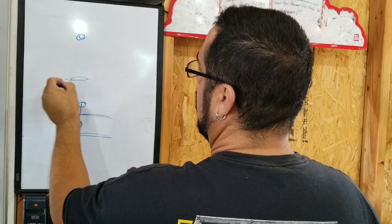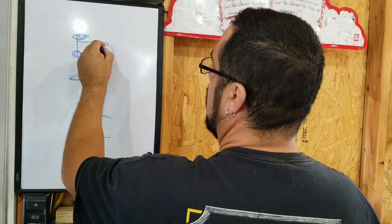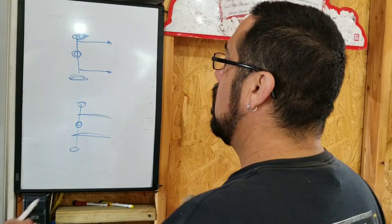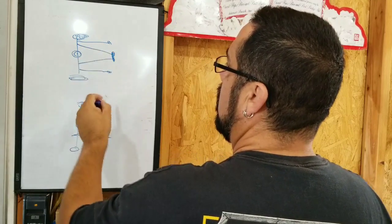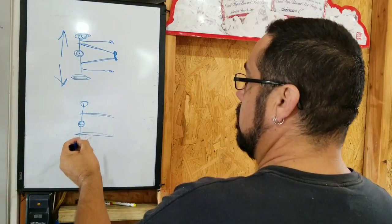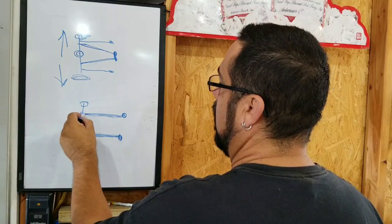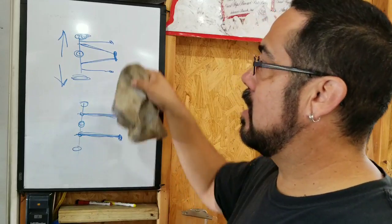If you go with a four-link, you've got a tire, a tire, your axle, your pumpkin. You're going to have two bars that come out straight, and you're going to have a triangulated bar. Some guys go from the top of the pumpkin if it's steel — you're not going to be welding to the top of a cast iron differential. So most guys will do it like this and come to a center point. These triangulated bars stop side-to-side movement; with just two bars, there's nothing stopping that.